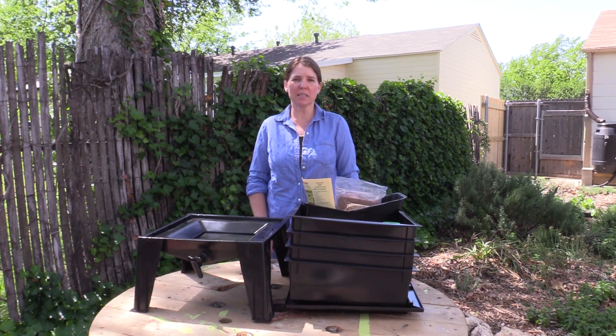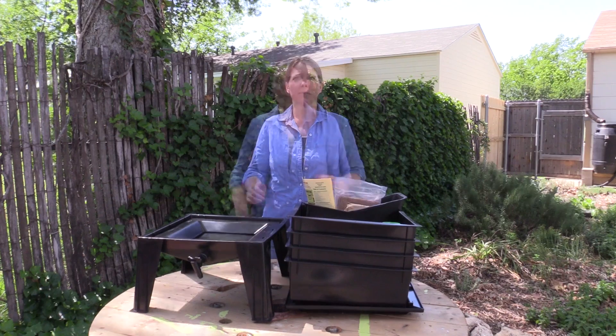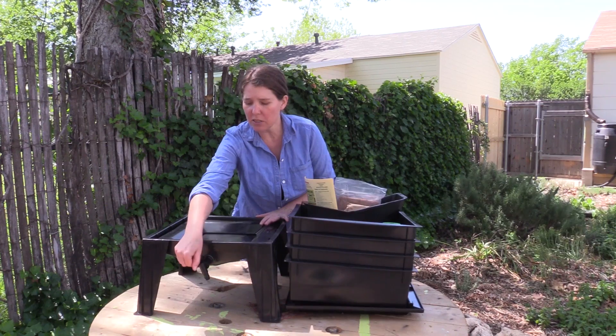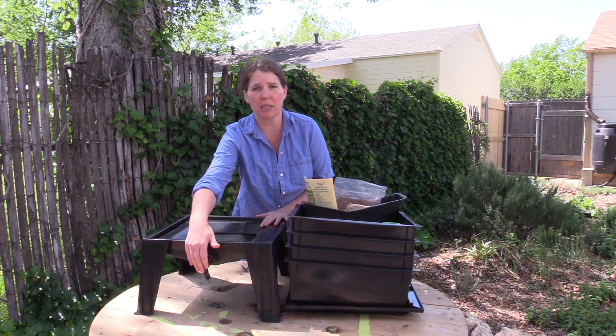Hi there, it's Margaret from Days Well Spent and in today's video we're going to cover the parts of the Worm Factory 360. The first part you have is your base, and one of the reasons we chose the Worm Factory 360 is because there's a little spigot here that's going to allow us to drain off worm compost tea.